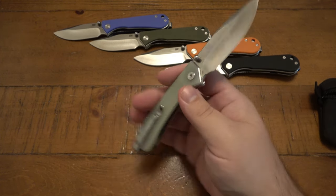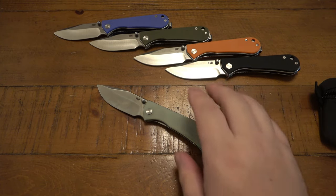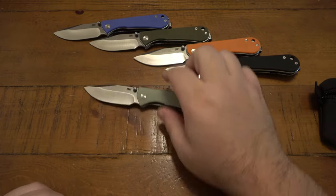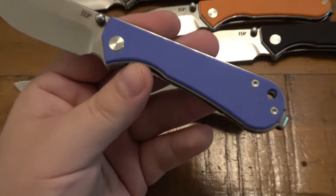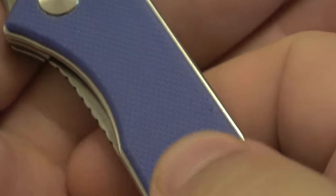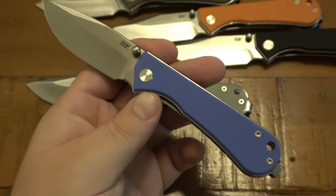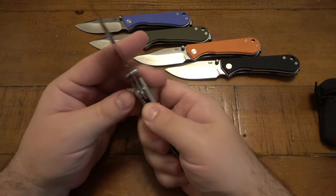It really comes down to what design you like. Some people might prioritize that deep concealed pocket clip. The G10 handles are textured — looking at the blue one you can see a grid pattern. It's not a rough grip, not extra grippy, no concern for pocket wear. It's just a really cool knife, and I really dig it.